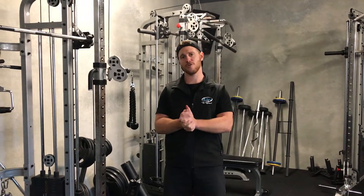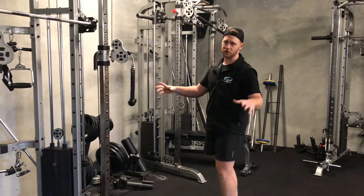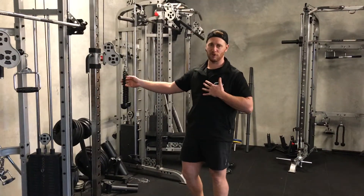Hey guys, Jared here. Today I'm taking you through how to do face pulls. I'm going to show you the traditional way to do it and then the way that I prefer you guys to do it.